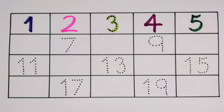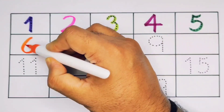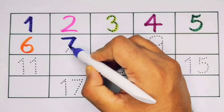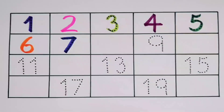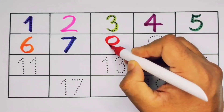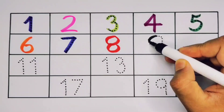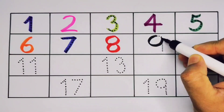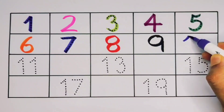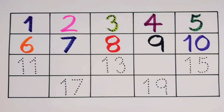What will next, kids? It's six, number six. Next, kids, it's seven, number seven. What will next, kids? It's eight, number eight. Next, kids, it's nine, number nine. What will next, kids? It's ten — one, zero — ten, number ten.